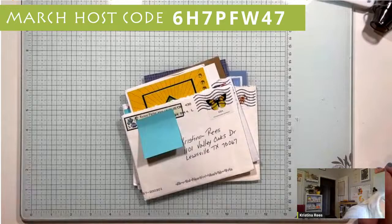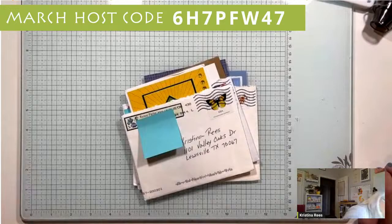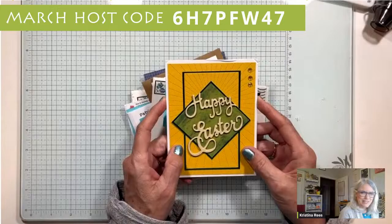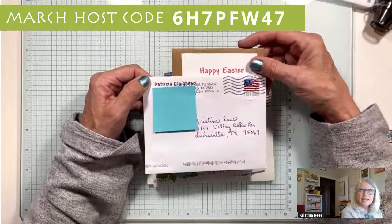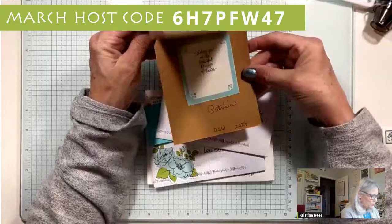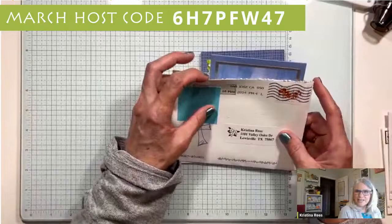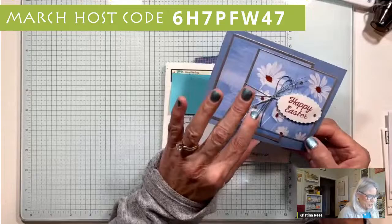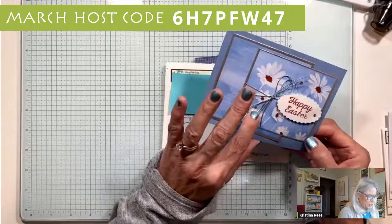Let me switch my camera view. Here are some cards I got from you all. First one is from Renee Priest - thank you, it's a beautiful happy Easter card, so sweet, I love it. This one is from Patricia Craighead - she does a one-sheet wonder every month, and Patricia sent me a happy Easter card, very beautiful. This one is from Mary Ellen Bray - I love the daisy paper, it's so pretty, and I love how she accented it with the silver and the rhinestones. Beautiful!